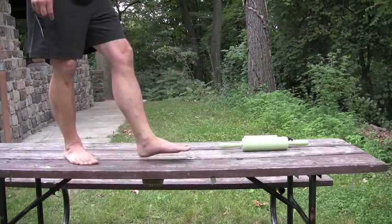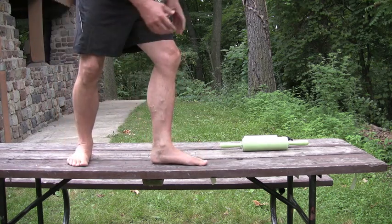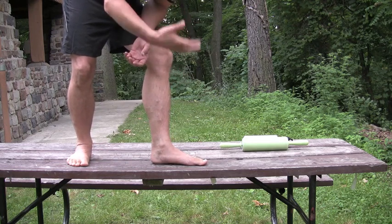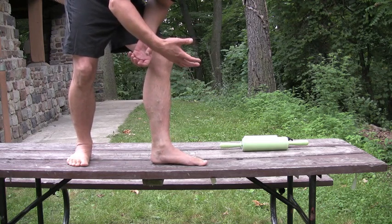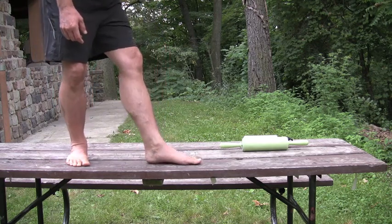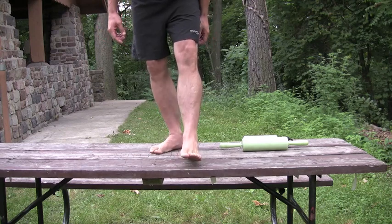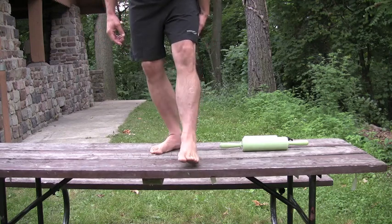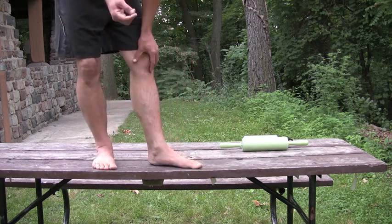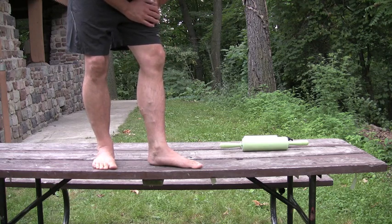As the foot hits the ground, all 26 bones in the foot move and the muscles in the bottom of the foot control the movement to prevent it from going too far. As the foot hits the ground, the arch collapses slightly and the ankle rolls slightly inward. This is called pronation. It's a very important mechanism for shock absorption. When it doesn't happen properly, the shock is transferred up the leg and injury can usually occur.